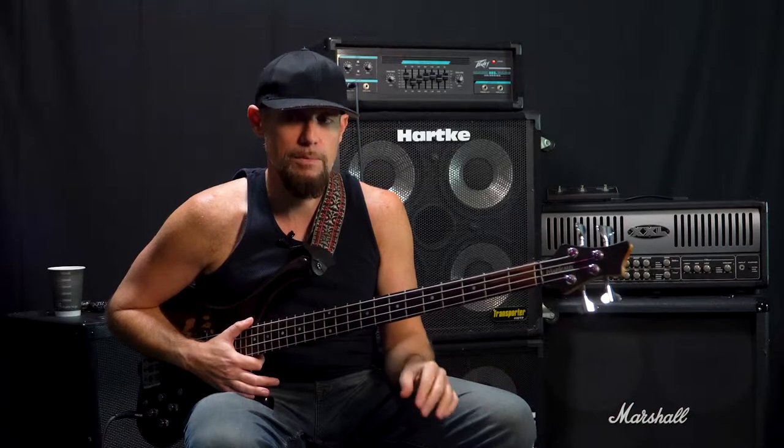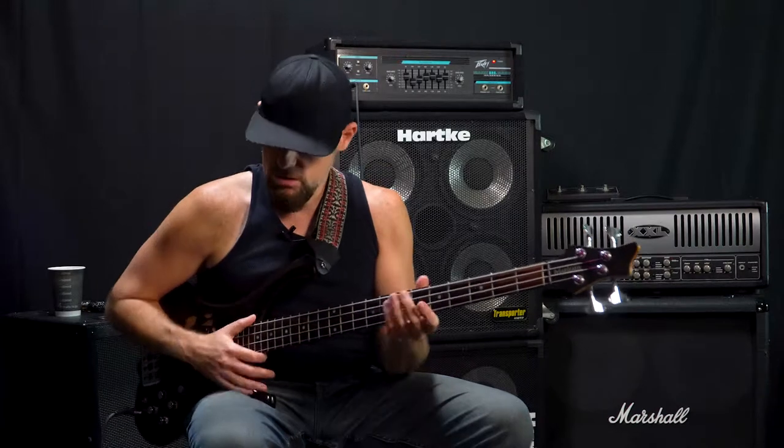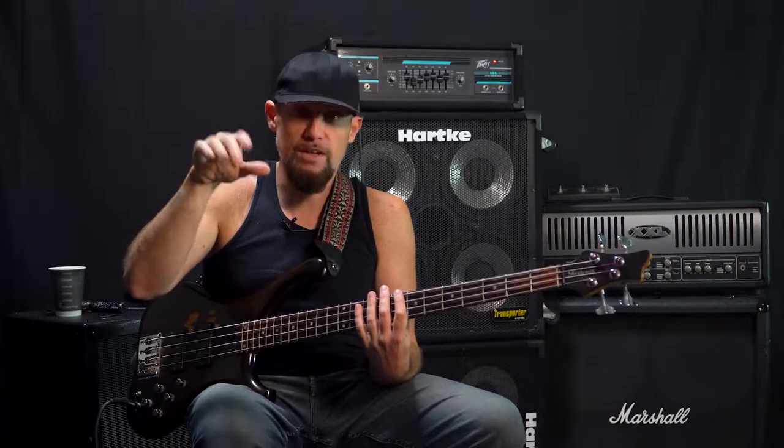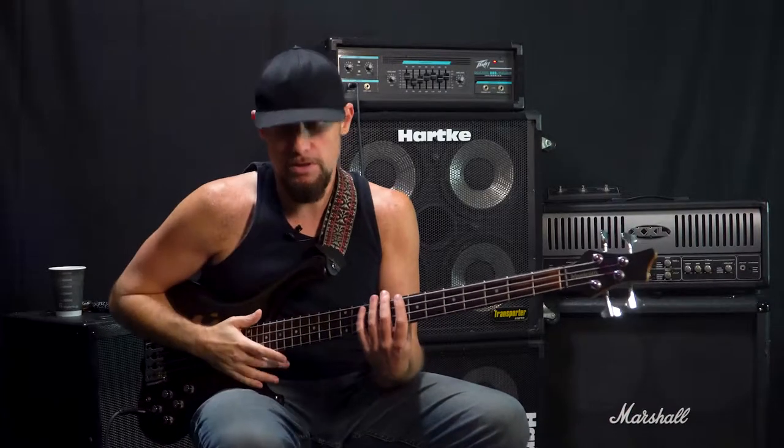All right, the next technique I'm going to show is actually inspired by my buddy Franklin Pareto. He's an amazing bass player — if you haven't checked him out, do that. He does this cool thing with flicking, like a two-finger flick. This is kind of like a beginner level version of what he does on the bass. He just blew me away — I saw him doing it at the NAMM conference the first time.